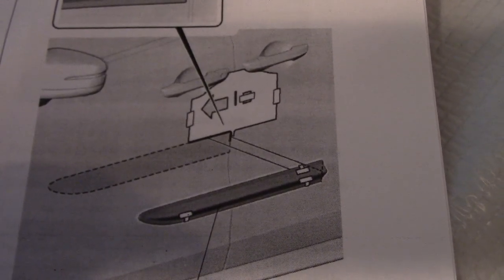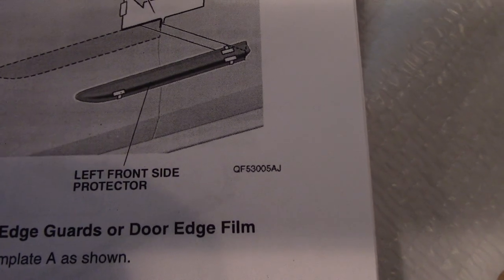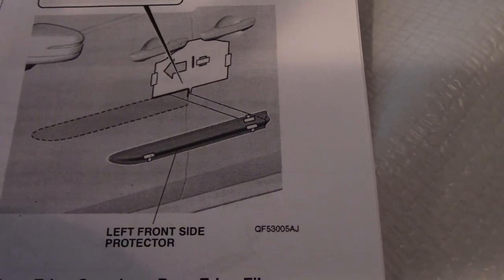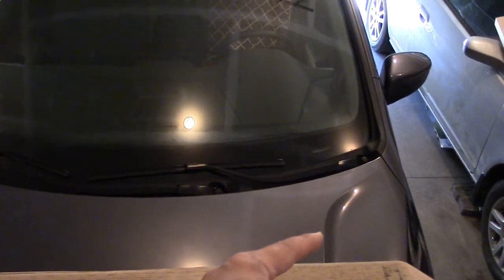That's a blown-up portion of the left front side protector — so the front left. When you're facing the vehicle, this would be your right and this is your left. So that's your left side.